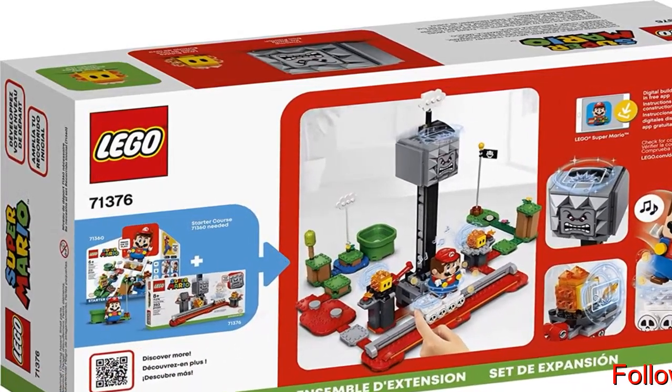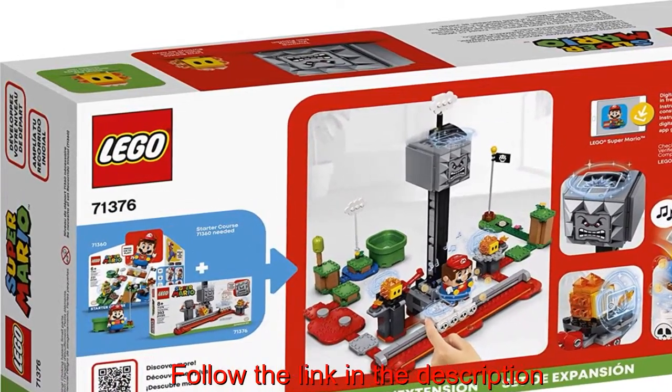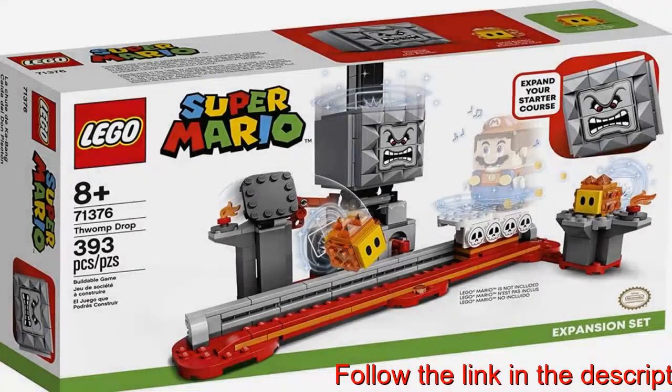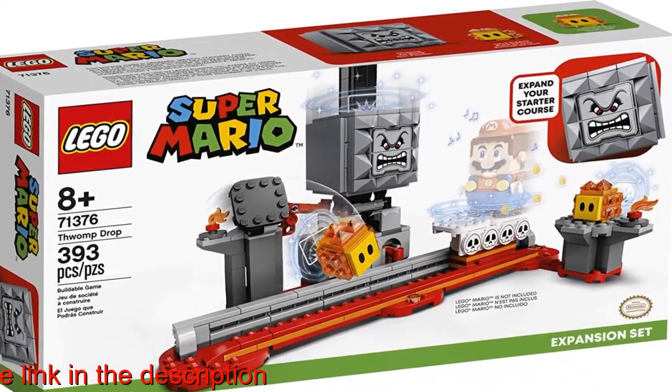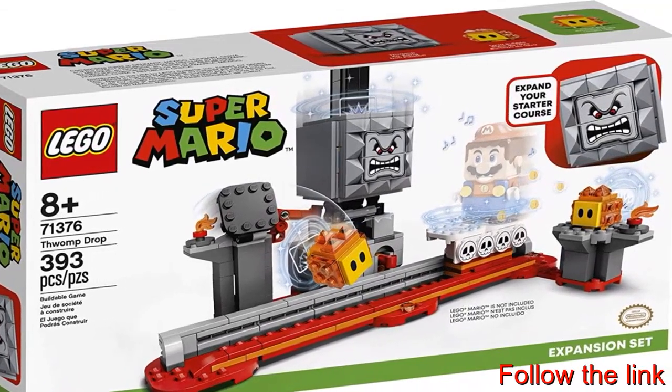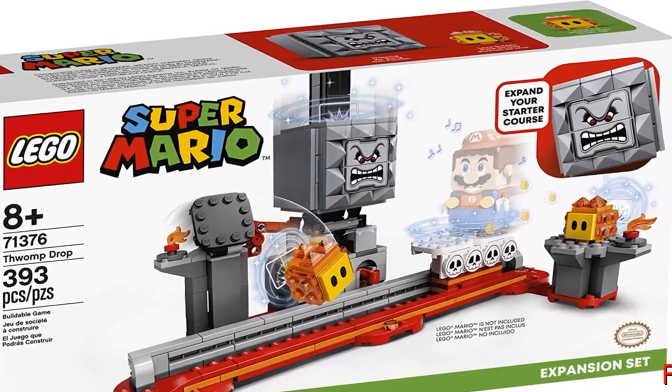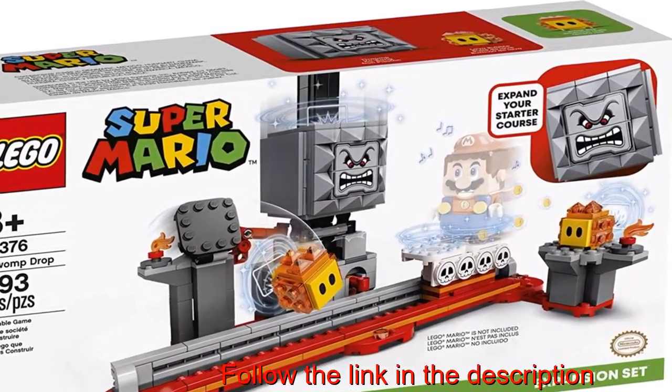Aged eight and up, sparking their imaginations to create new levels to add to their adventures with Mario Starter Course 71360. This modular set measures over 12.5 inches (32.5 centimeters) high, 10.5 inches (27 centimeters) wide, and seven inches deep.